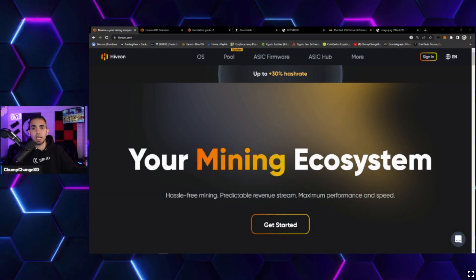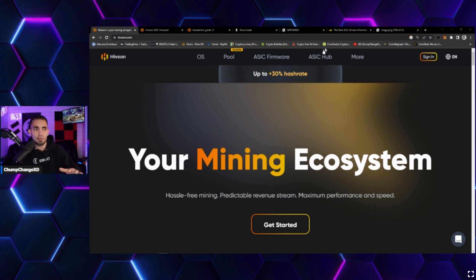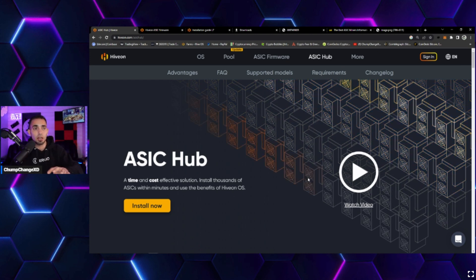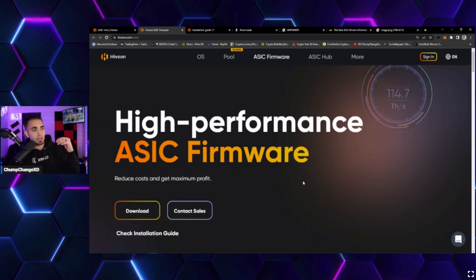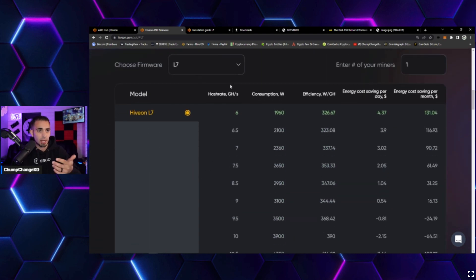Over at hiveon.com, there are tutorial videos linked for HiveOS and the ASIC hub. The ASIC hub is a monitoring system for all your ASICs — you can monitor them directly through HiveOS. Under the ASIC firmware tab, there is high-performance ASIC firmware with tuning options available inside the software as well.